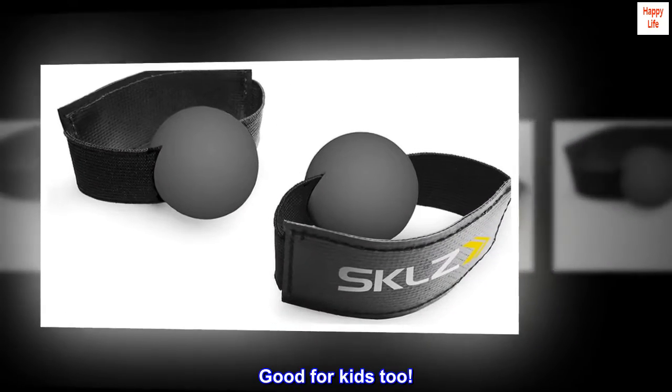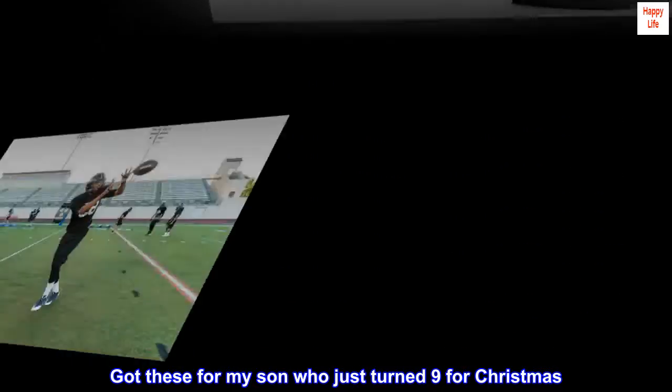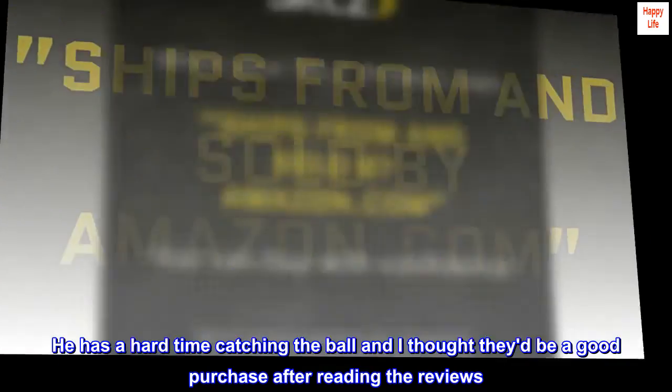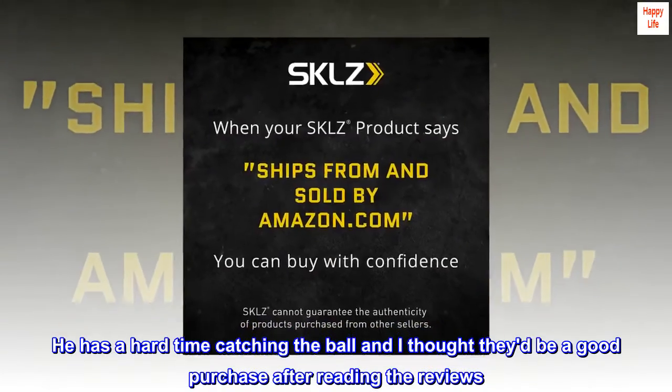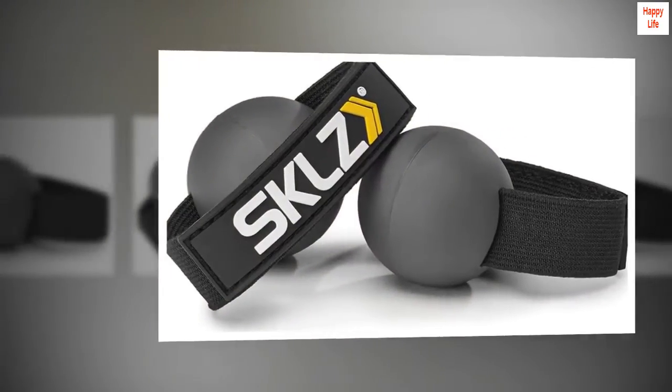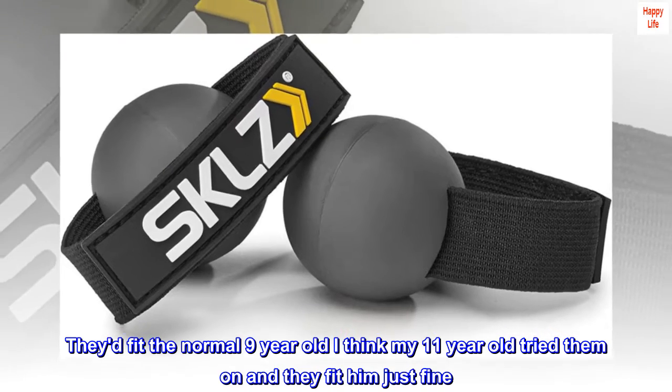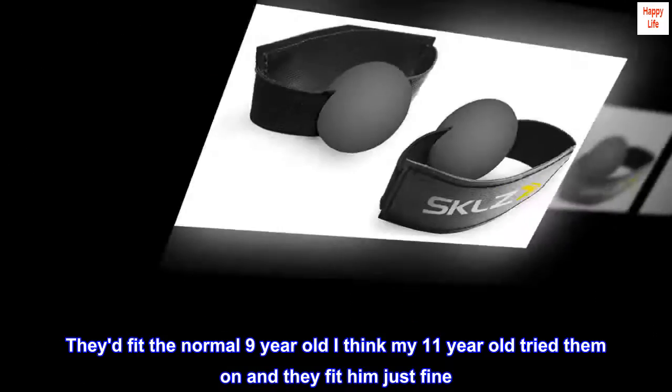Good for kids too. Got these for my son who just turned 9 for Christmas. He has a hard time catching the ball and I thought they'd be a good purchase after reading the reviews. They are a little loose on his hands but he has pretty thin hands for his age. They'd fit the normal 9 year old — I think my 11 year old tried them on and they fit him just fine.